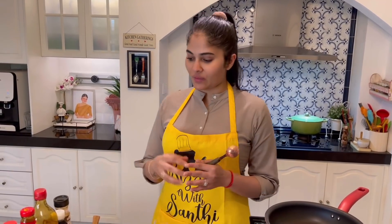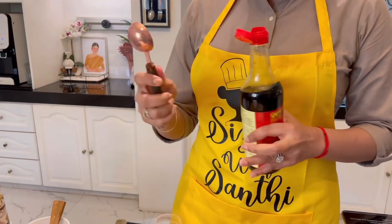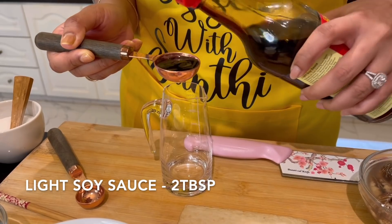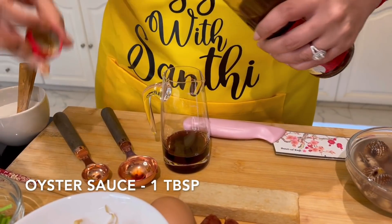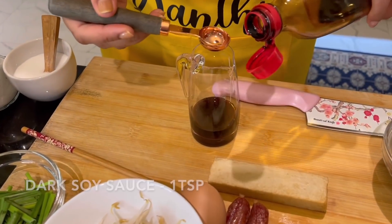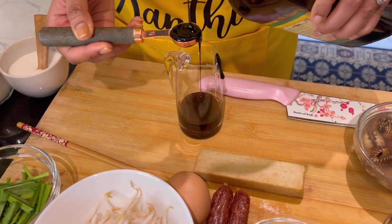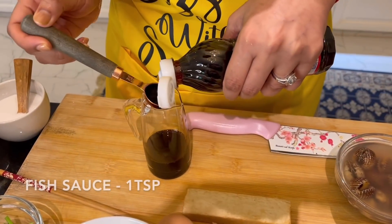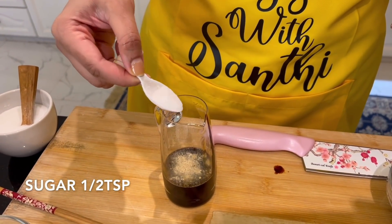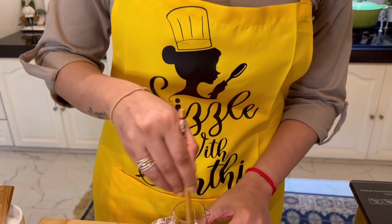It's time to make the sauce — this is the most crucial part. The mixing has to be really accurate, otherwise your entire kway tiao dish will be ruined. I'm putting in two tablespoons of light soy sauce, one tablespoon of oyster sauce, one teaspoon of thick soy sauce, one teaspoon of fish sauce, a dash of pepper, and half a teaspoon of sugar. Mix it all up and set it aside.